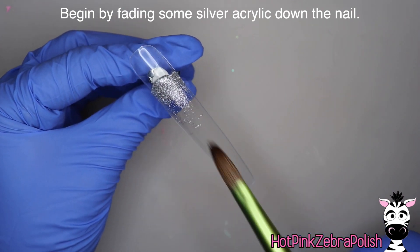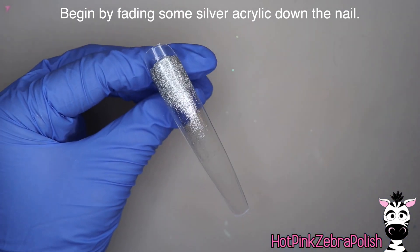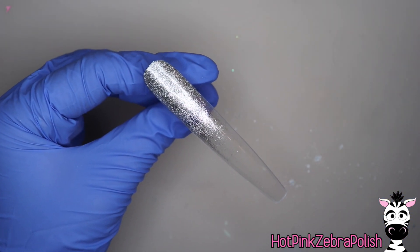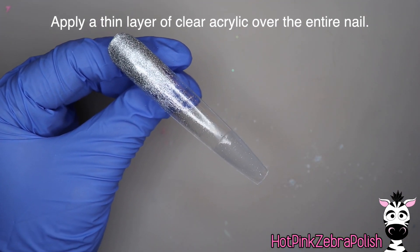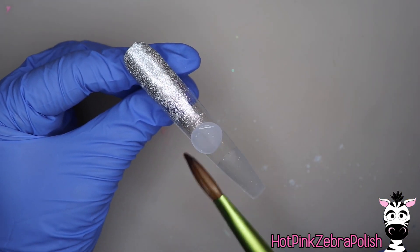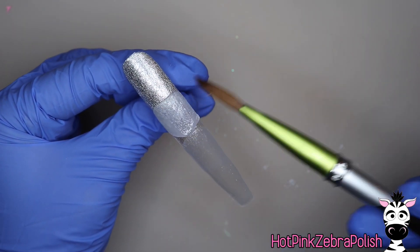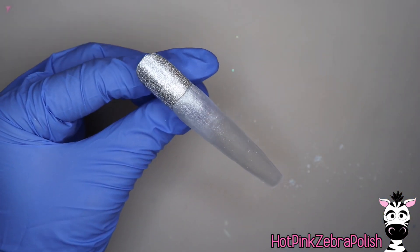I'm going to begin by fading some silver acrylic down the nail so that it goes from an opaque silver into clear. I really like this technique with my aquariums — I did one in the autumn for some falling leaves because that glitter can completely hide and then show up, adding an extra layer of surprise. Then I apply a very thin layer of clear acrylic over the entire nail. This layer acts almost like a filing buffer so that when you finish filing the nail and file around that little piece that fills in the backside of the aquarium, you don't file through it and make the aquarium nail leak.